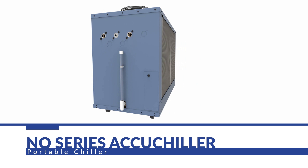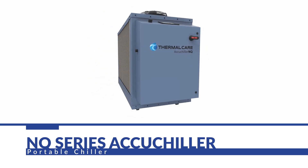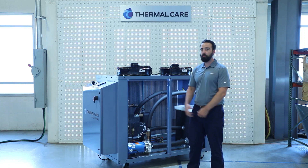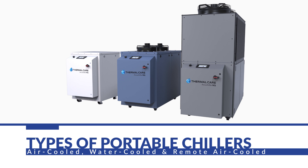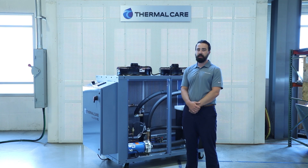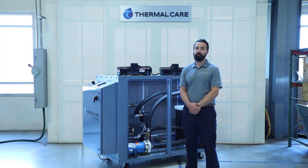The NQ Series Chillers are available in a wide range of capacities, spanning from 4 tons up to 40 tons. They're available in air-cooled, which you see here, water-cooled, and remote air-cooled, which is also known as a split system. The units come completely packaged with all the key components you need for a plug-and-play setup that will allow you to plug the unit in and start processing immediately.